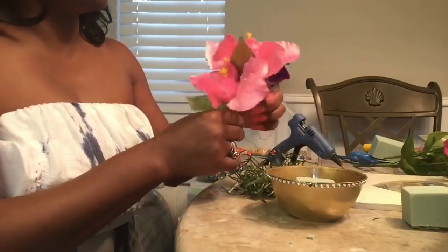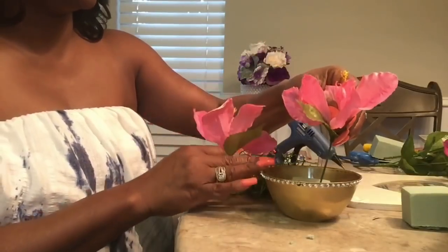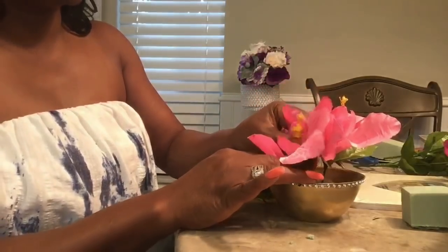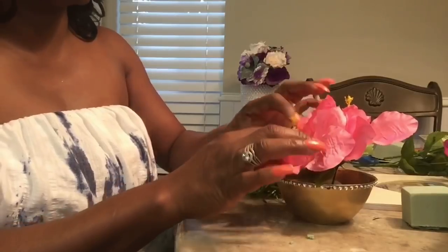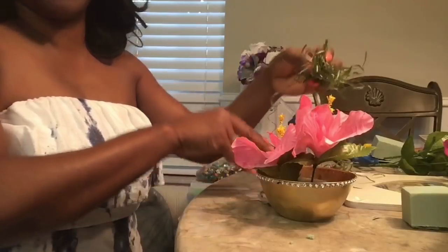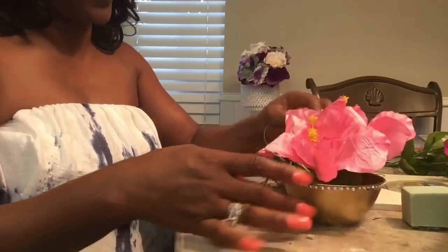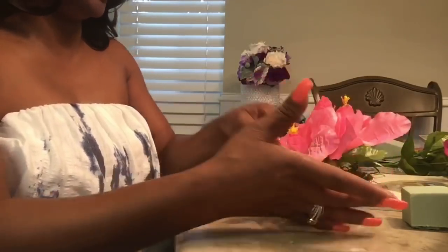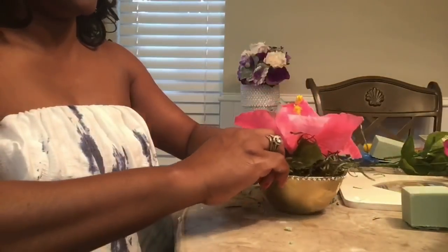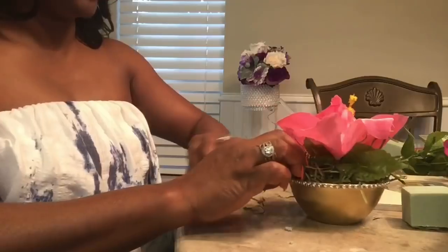I want to go ahead and stick the large hibiscus in and then the small one. It's not rocket science — it's very simple. This is just going to be a very simple tablescape. Then I have some Dollar Tree moss — they're like little grass — and I'm going to fill in around the bowl where there are empty spaces.